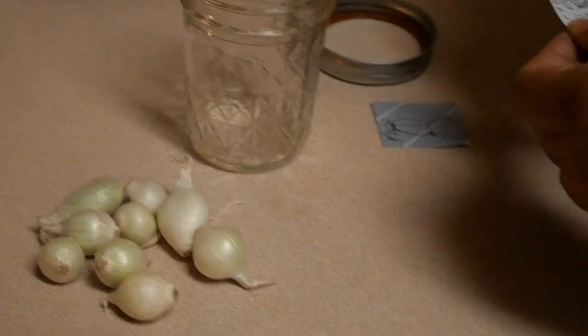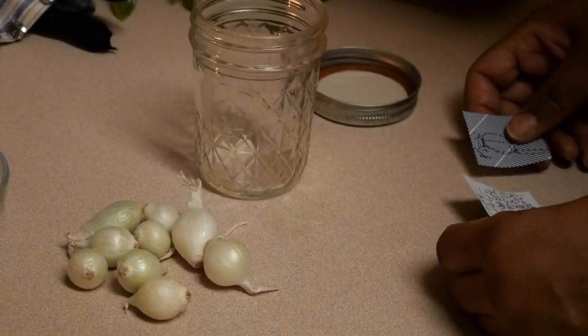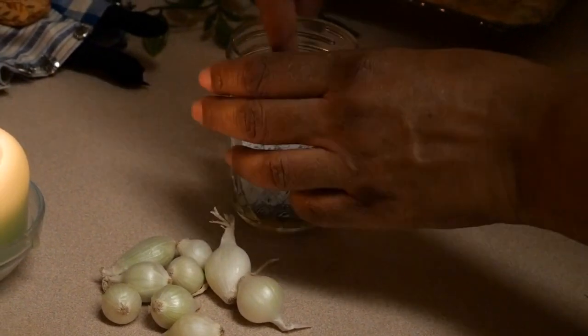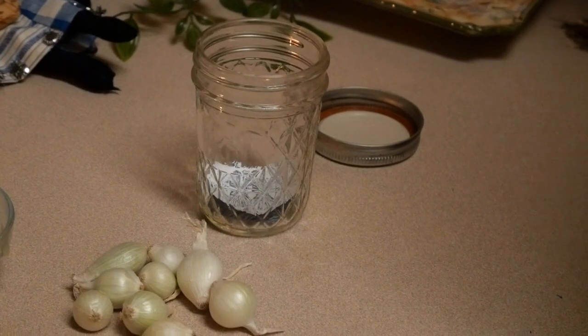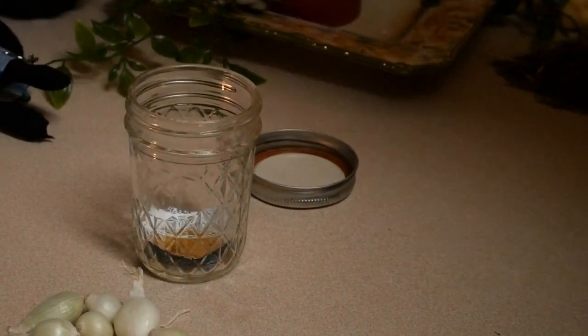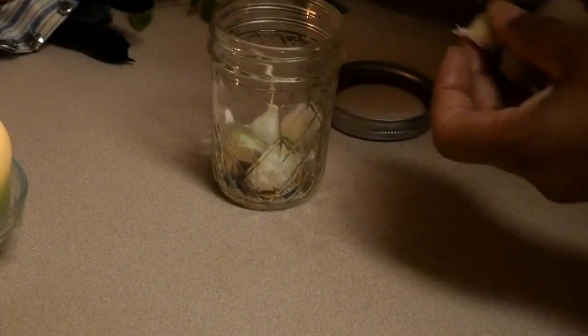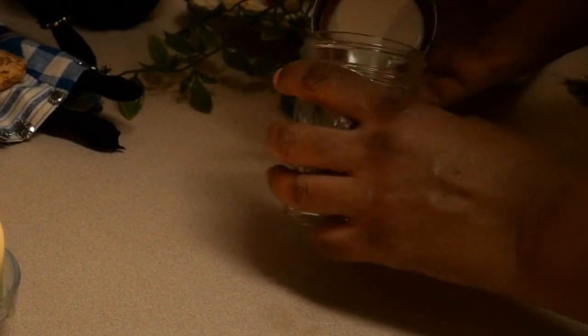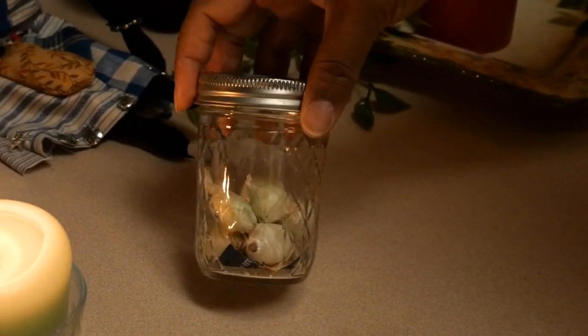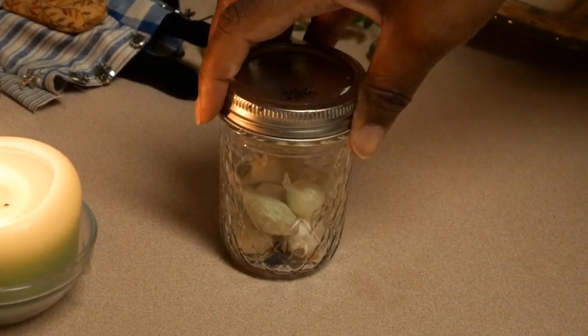Make your enemy cry by obtaining their photograph and writing their name nine times on a piece of paper. Turn the paper towards the west and write 'crybaby' nine times over their name. Place the photo and the petition in a jar. Add a half spoon of asafoetida powder and nine pearl onions on top of this. Speak your commands — what you want the onions and the asafoetida powder to do, which is to make your enemy cry. Place the lid on the jar and put this in a dark spot like the top of a closet or the back of a cabinet that's hardly opened. Let it sit there until you are satisfied that your enemy has cried enough.